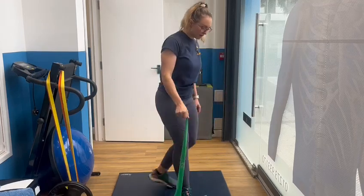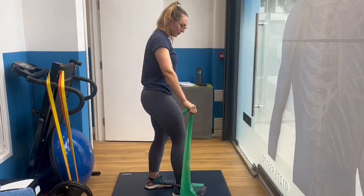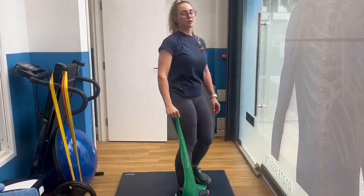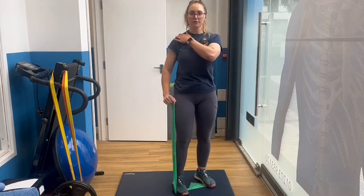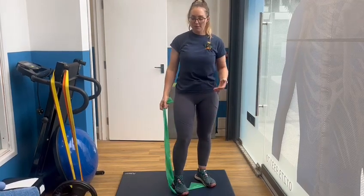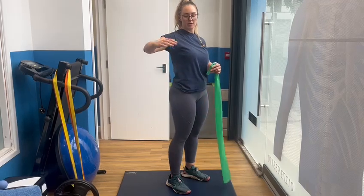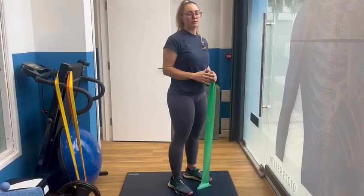And I'll show you that from the side as well. Up here. I'm avoiding bringing my shoulder up to my ear while I lift, so I'm trying to keep that down. We also want to make sure that we're lifting in an open chest position rather than moving forward like this.